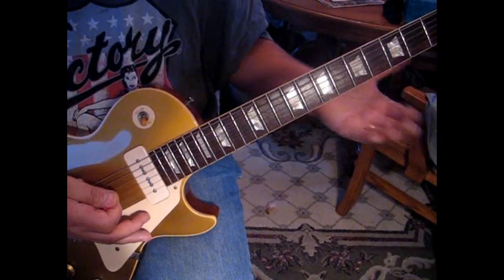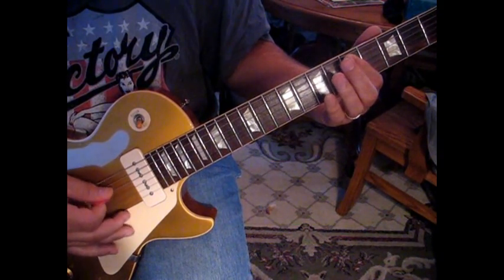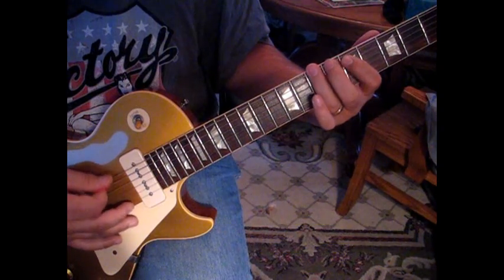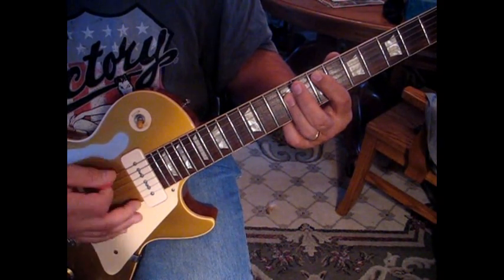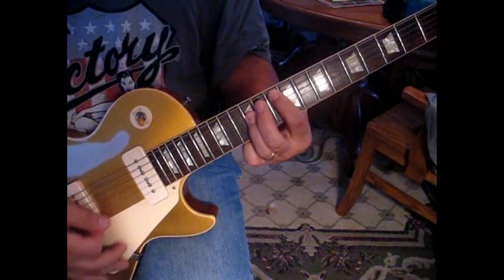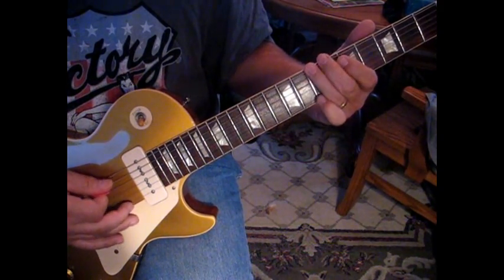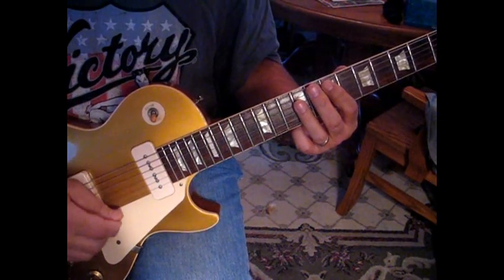The next part: hit the fifth string at the fifth fret three times, then to six, one, back to three on five, back to six, one. Then hit five on the fifth fret once, and then E twice. Then you start over — hit those three. So let's do that all together slowly: one, two, three, four.